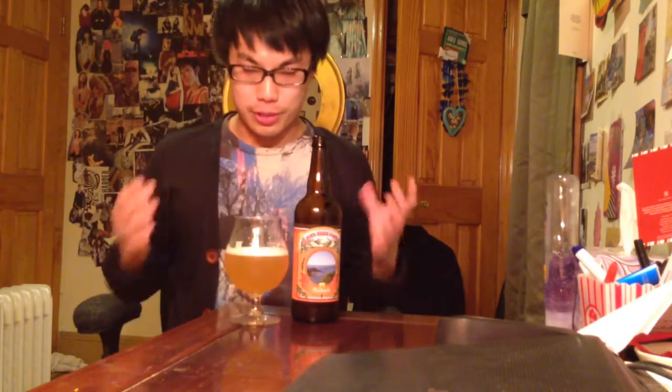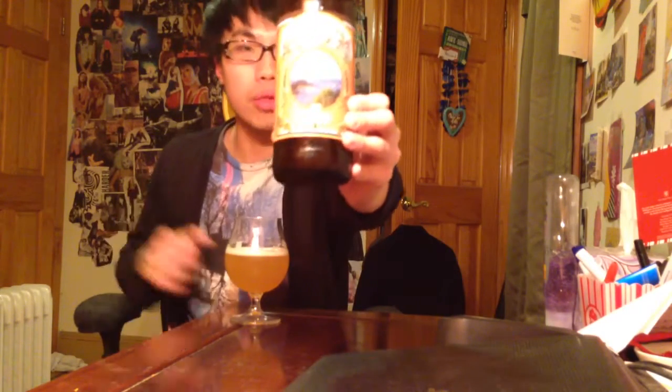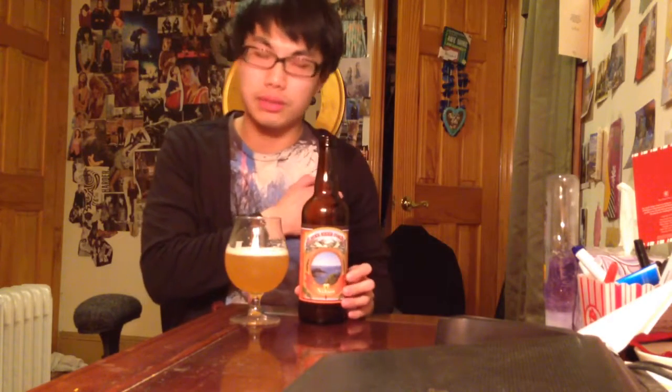Hey guys, I'm here with another really special review. This is the final one of the Alpine beers I've had, and this is Alpine Nelson. I might have saved the best for last. This is a single hop IPA made with Nelson Sauvignon hop, a New Zealand hop, and it also has an additional rye.